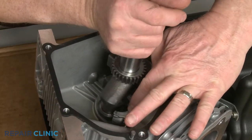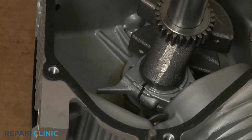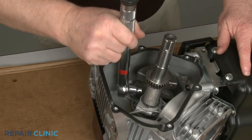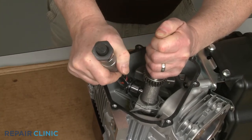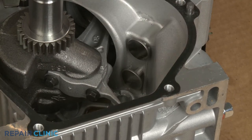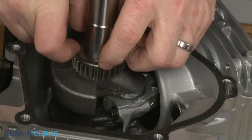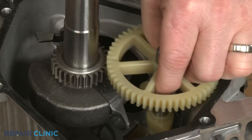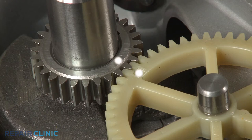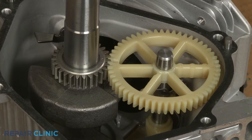Next, align the cap on the connecting rod and thread the two mounting screws. Using the 8 mm socket on a torque wrench, torque the screws to 100 inch-pounds. Confirm the tappet valves are in place and the piston is in the up position. Lift off the timing gear washer so you can see the indent mark. Reinsert the end of the camshaft into the bearing in the crankcase and align the gear so the indent mark on the gear aligns with the indent mark on the timing gear when the gear teeth are interlocked. You may have to rotate the crankshaft to align the marks. Replace the timing gear washer.